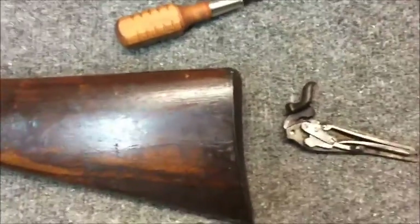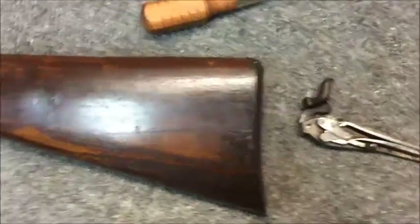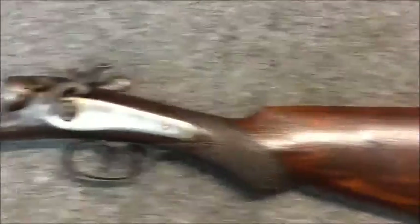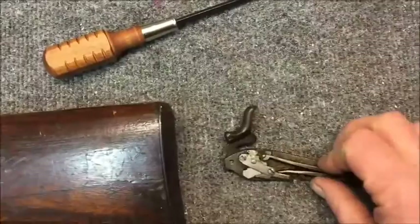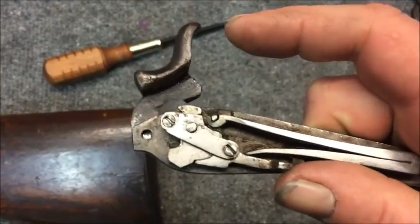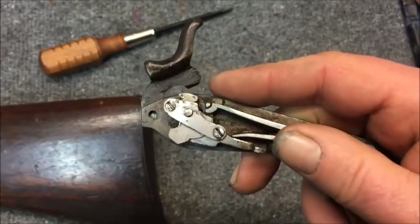Hello there YouTube, Quinter's Gunworks here again. I just wanted to make this short quick video. I've got this 1800s side hammer shotgun and this is a beautiful example of negative engagement of a sear.